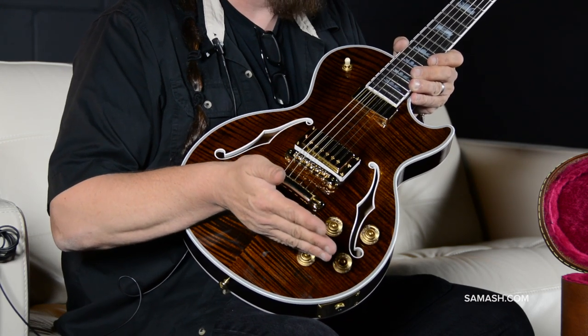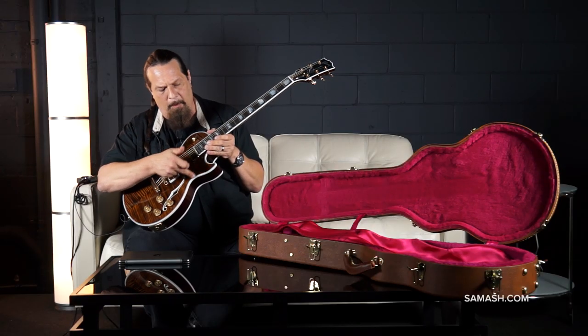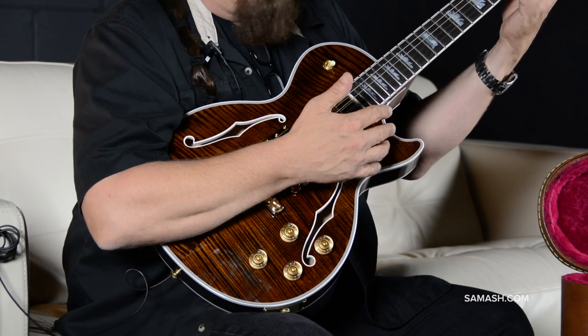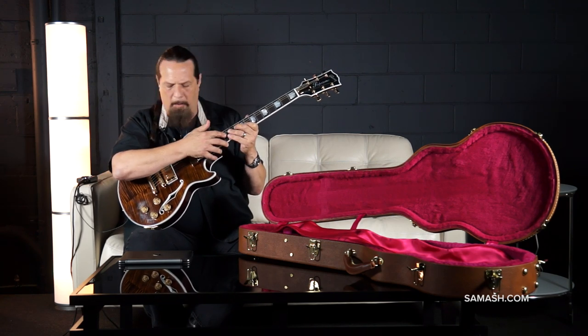The control layout is the same as your typical Les Paul: two volume, two tone, three-way toggle. Beautiful bound F-holes, bound body. Government Reclaimed Ebony fingerboard with beautiful crown inlays round out a beautiful package, along with the 120th Anniversary logo on the 12th fret.